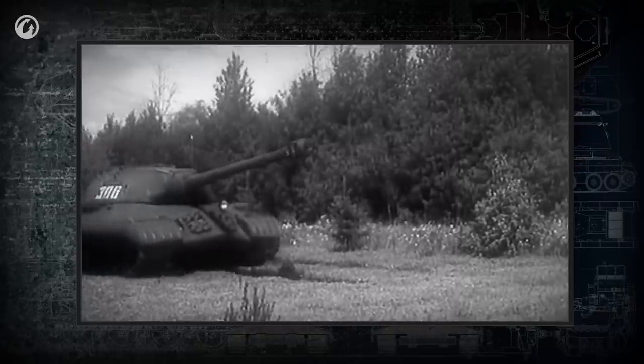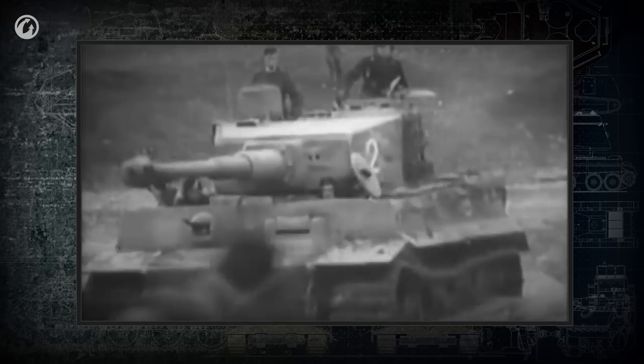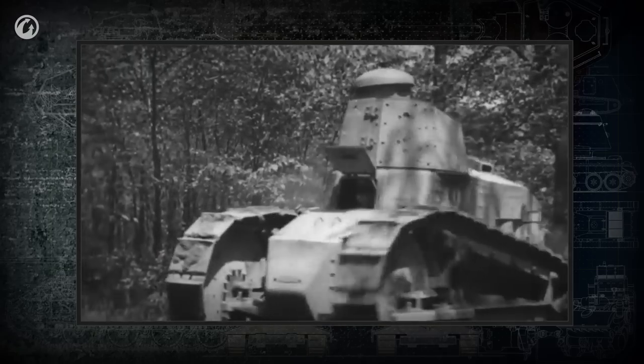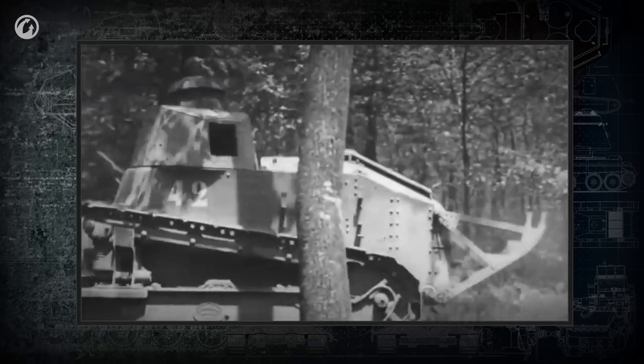Turret shape is as important for the tank's survival as hull shape. Vertical armor plates are usually less resistant to penetration than angled ones. That is why, even in the era when turrets, like hulls, were based on an internal frame, some variations with rationally angled plates appeared.